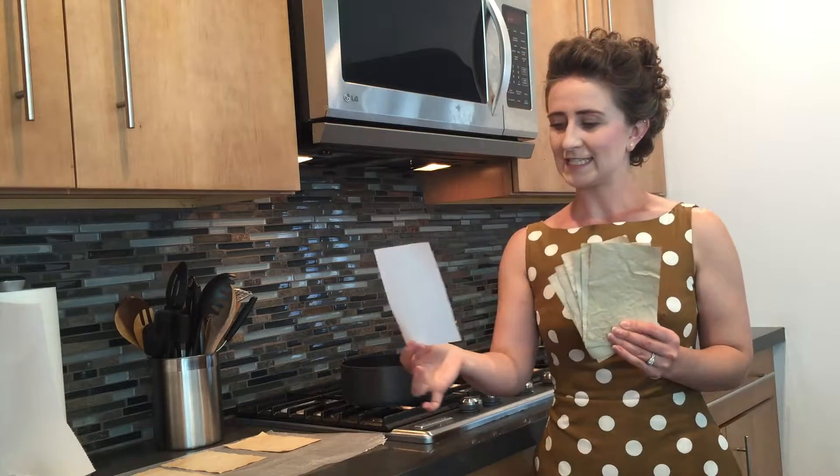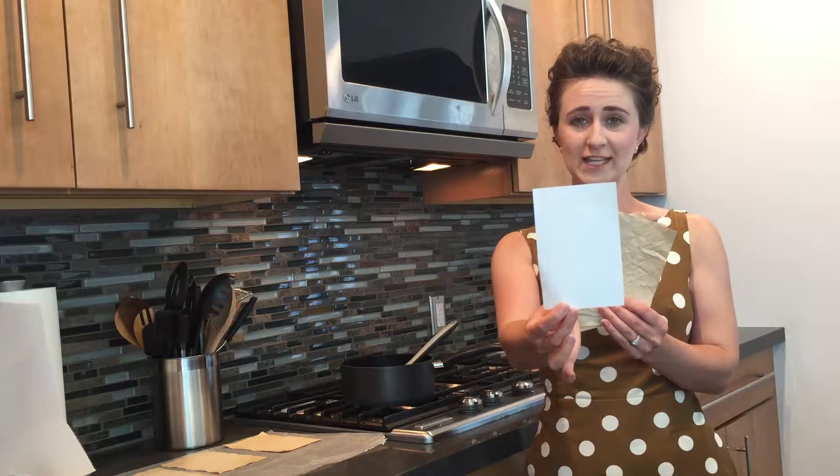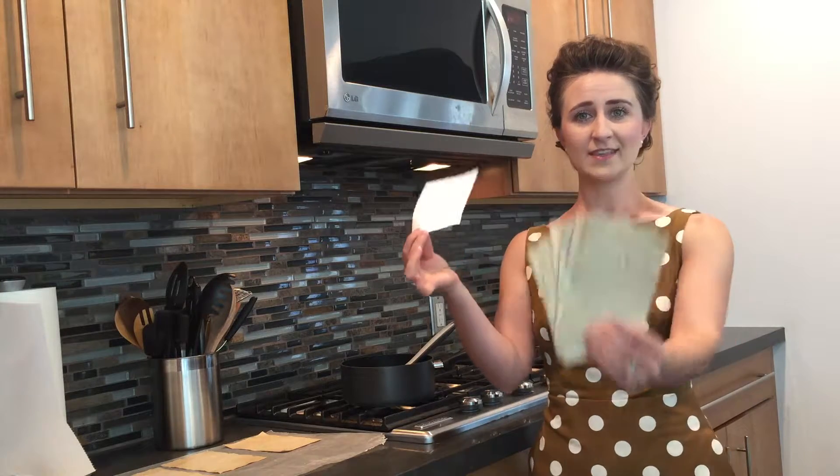Just to give you an idea of the before and after, this is how it began and this is after your tea stain. Now if you were wondering why I've gone about drying it with a heat gun — or you could use a blow dryer — the reason I do that is because in the end it ends up laying a little bit more flat.